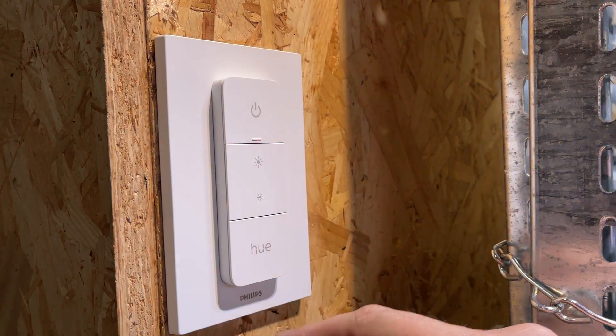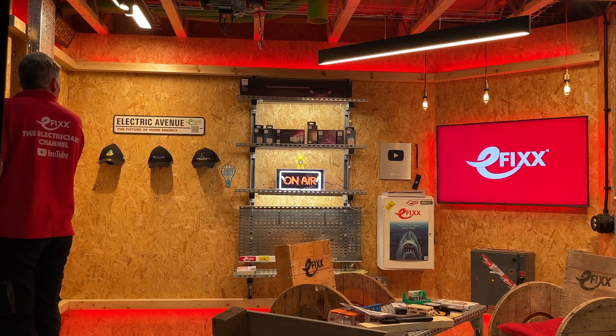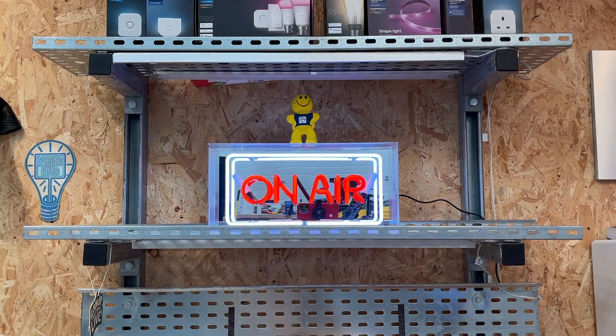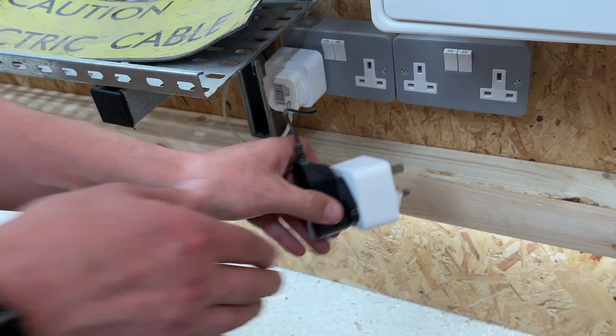Wireless control can also be really useful when it comes to refurbishment programs. Imagine an installation where the switching positions are all over the place and lights are controlled on different circuits. With wireless control you can bring them all together into one central location and add the app, which we'll come to in another video. We've also managed to integrate some existing lighting into our control scheme, bringing in the neon sign and some existing shelf lighting using the smart plugs that are also part of the Hue system.